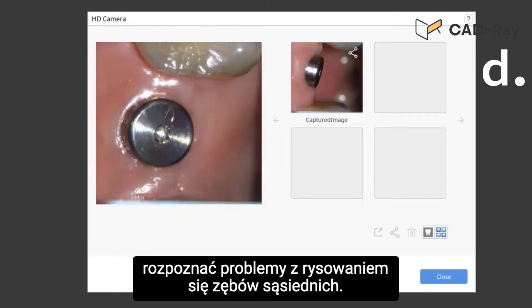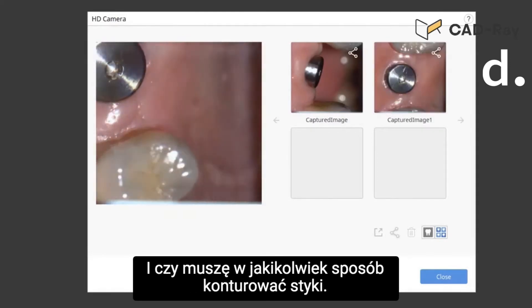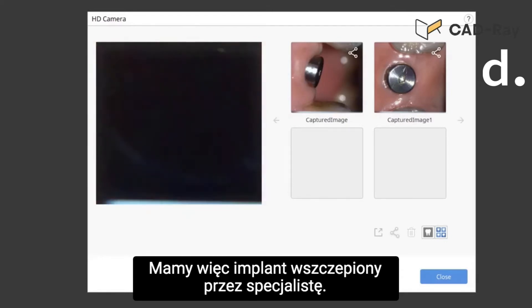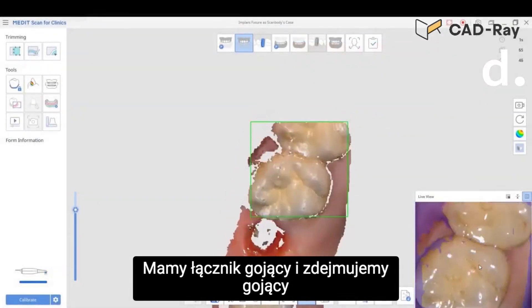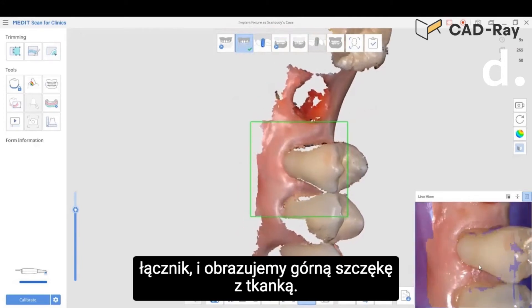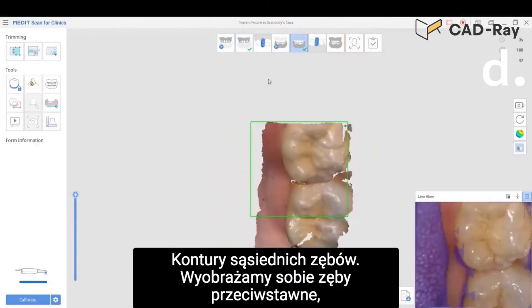The main reason I'm doing this is to recognize draw issues with adjacent teeth and if I need to contour the contacts in any way. We've got an implant placed by a specialist, we've got a healing abutment, and we take off the healing abutment and image the upper jaw with the tissue. We try to get all the contacts and contours of adjacent teeth.